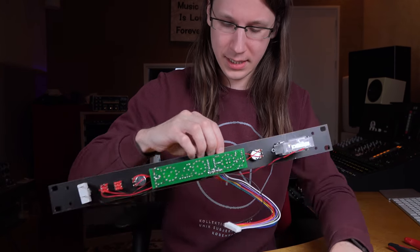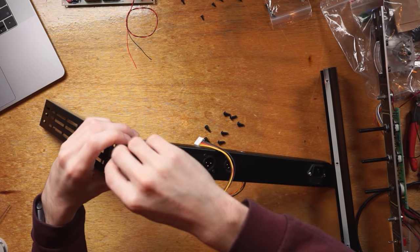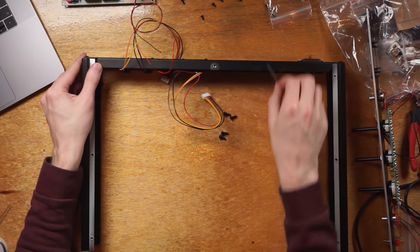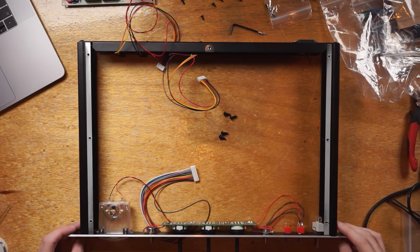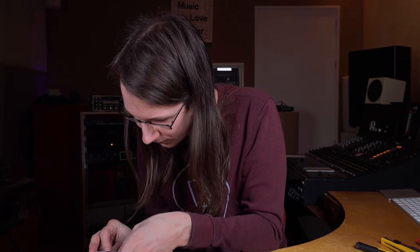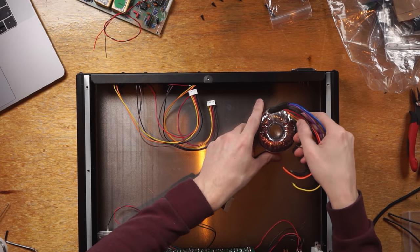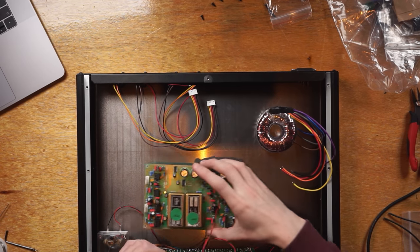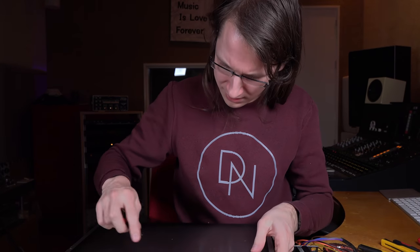Let's assemble the rest of the case. The side panels look to be the same. I want to do the front panel first — these moments are always satisfying in a build because it starts to take shape. This is what you're doing it for. We have two things that need to go inside: the toroid transformer and the PCB. I know where to drill — I'll do that in a different room because it makes a mess.